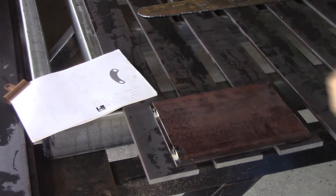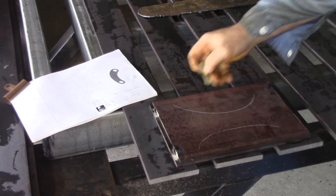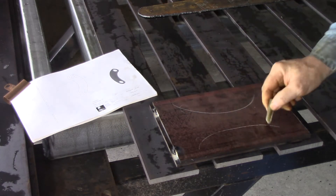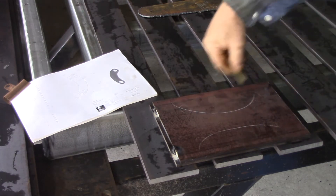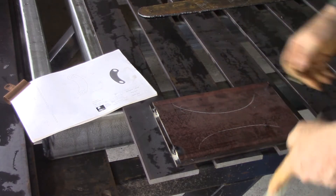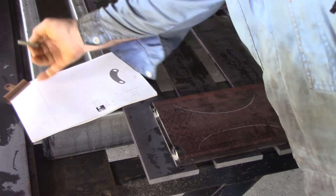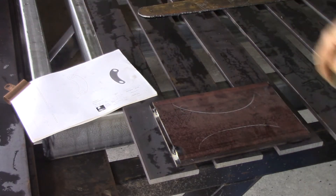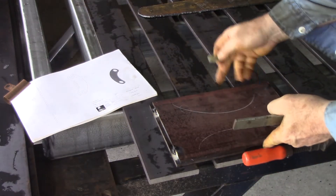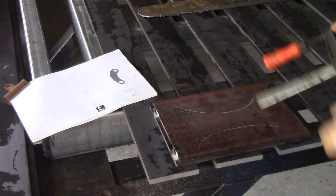I'm going to take one that way and one that way, fill the holes there and there, and then plasma the curved shapes out of this. This piece is 200 by 280, and we need 95 by 270 to cut the arms out of, so this will work out nicely — a little bit of meat either side and a little bit of meat on the ends.